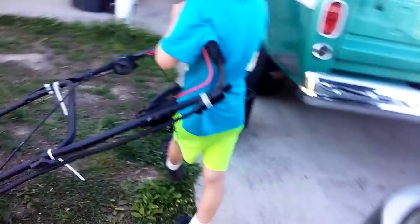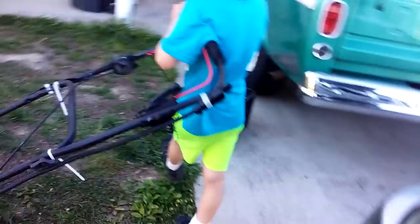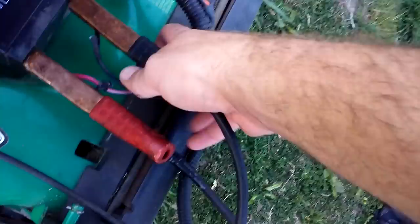Hold on, I gotta start the truck. Not enough juice — we also need some starting fluid. We might need a little starting fluid. Let's put this down a little bit. You like the starting oil? Yeah, starting oil, starting fluid — same thing.